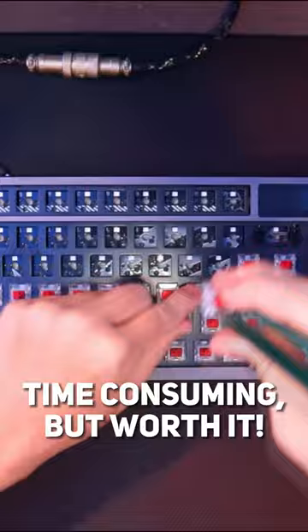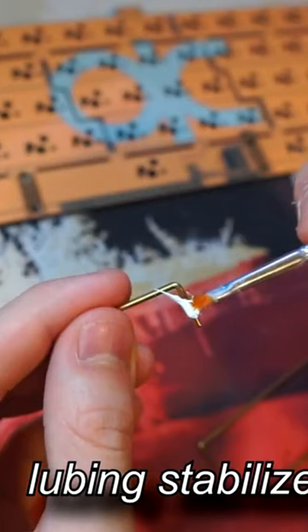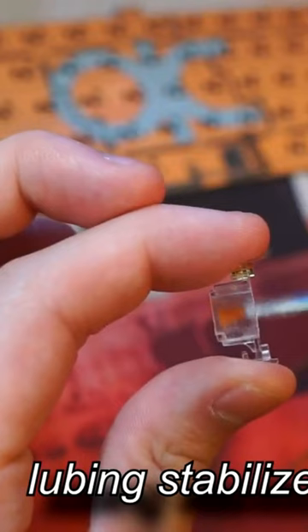Second is switch lubing. This will give you a smoother typing experience. Open each switch and apply some lube to the stem and housing of each switch. Make sure you don't over-lube them — less is more.